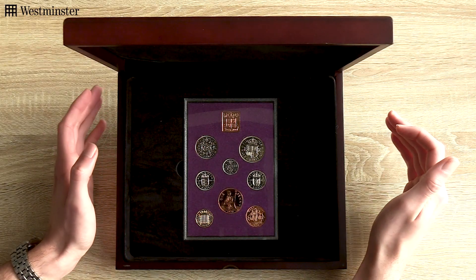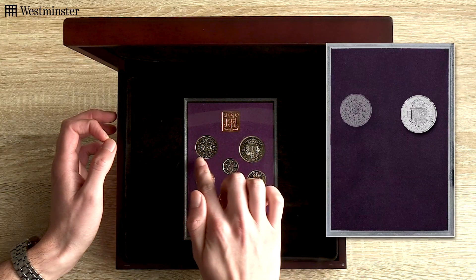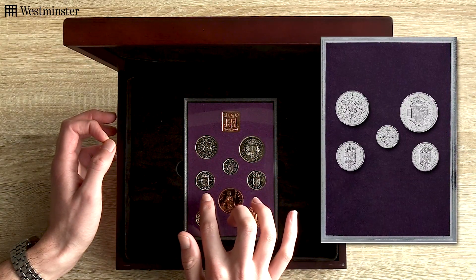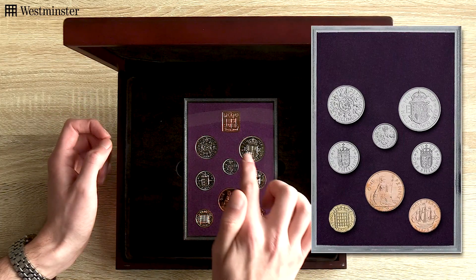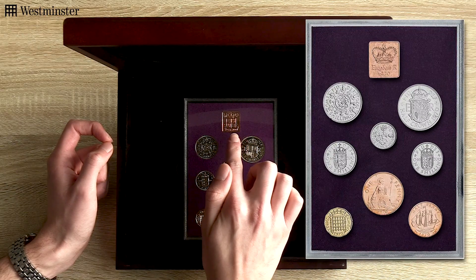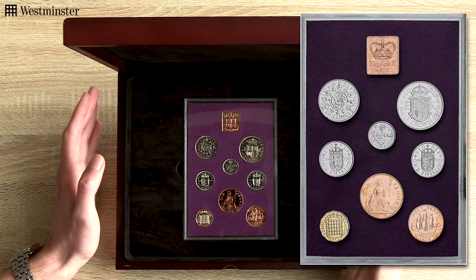The pre-decimal coins that have been included are a half-crown, two shilling, sixpence, the Scottish and England one shillings, a one penny, a threepence and a half-penny. Not only that, but at the top you have a proof set year-dated medal for 1970, which is the year that all of these coins are dated.